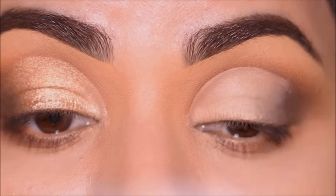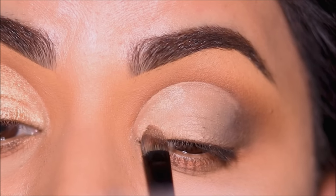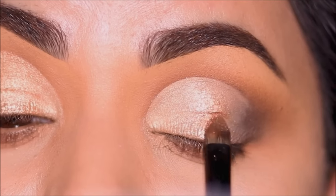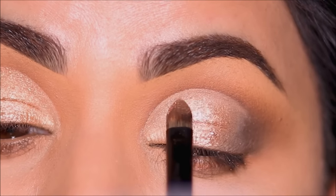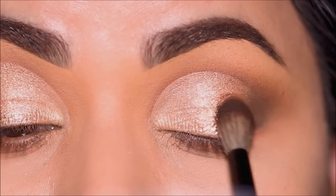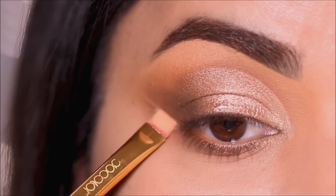Again, I'm going to fill in my lid with the lighter shimmer in the inner third and the beautiful bronzy gold shade right in the center of the lid. Then I'm using the deep brown shade right beside the metallic shade to blend it out with the outer corner for a smooth transition. You can leave this smoky in the outer corner if you prefer. I'm just using a little bit of concealer to clean up the outer edge to get a sharper edge.